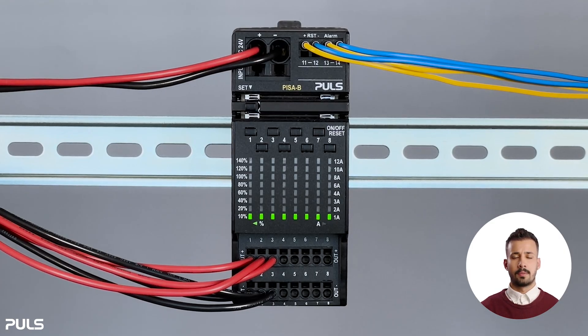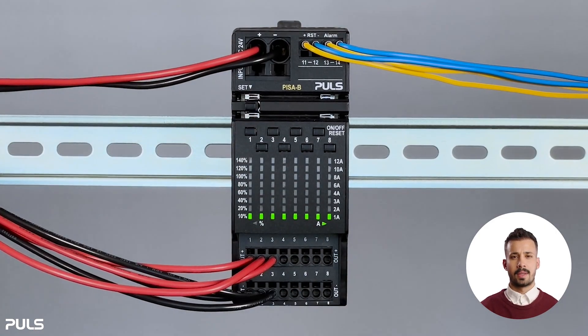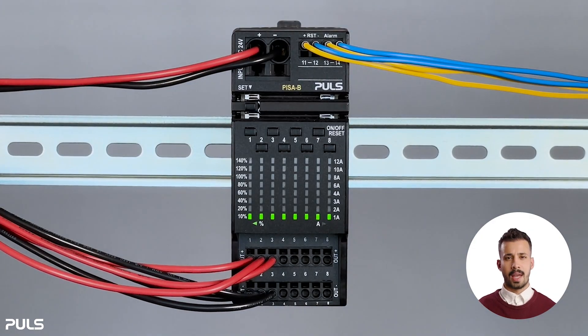You can decide whether you prefer to have the display in percent or in parameters. To do this, press the set button and the fourth channel control button at the same time. You can now specify which display you would like. We are now in parameter mode and see our settings in amperes. As the measurement mode is more intuitive, we quickly switch back to it.